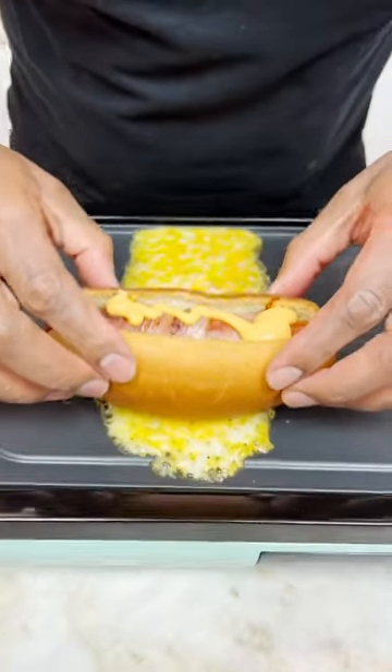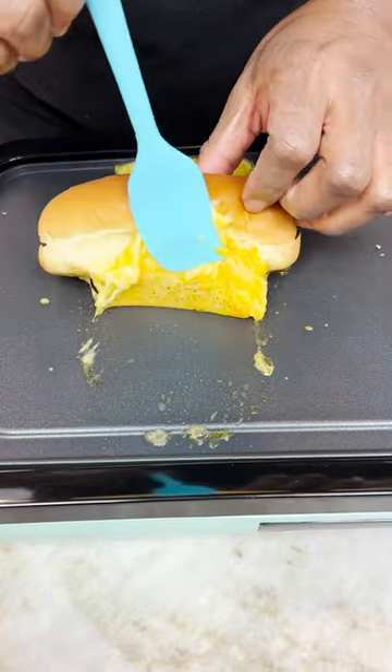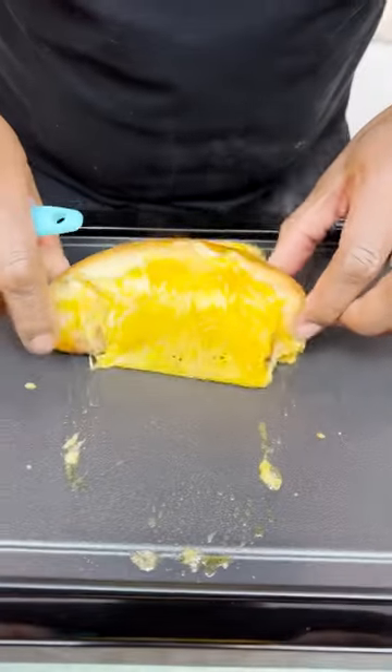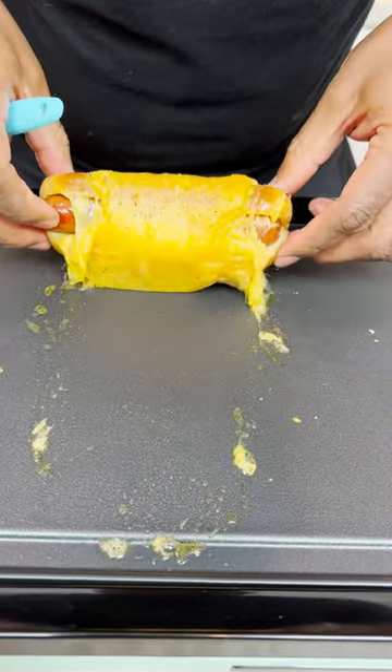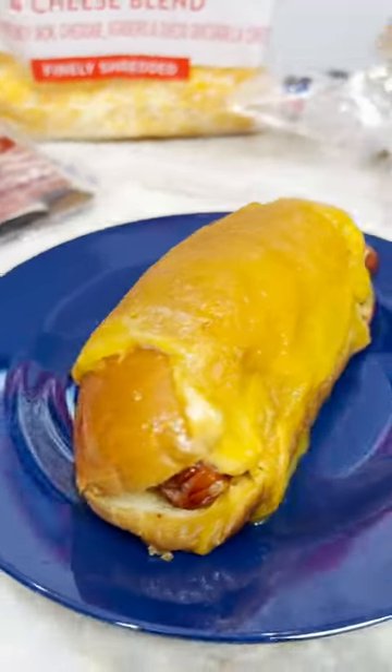Now here's how we can do this. We can start to curve — slide back, curve, curve, curve. Something missing, but you get it. And there you have it: the cheese wrapper dog.